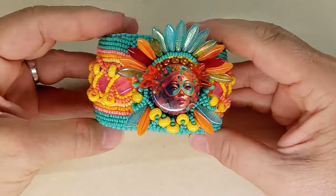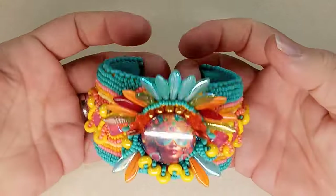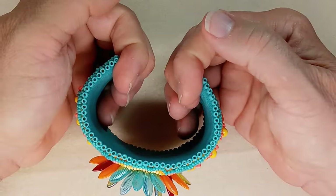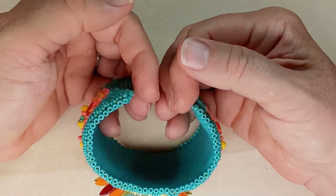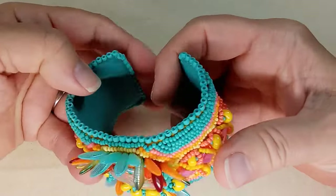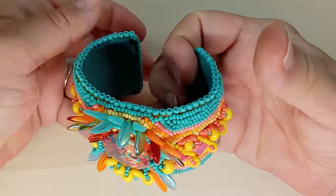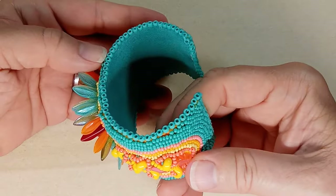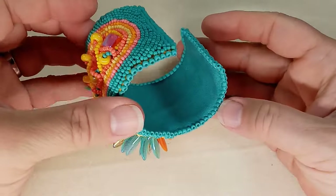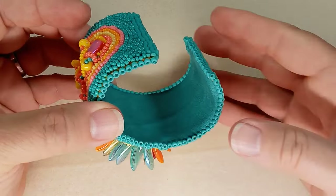This bracelet is on a metal brass form, so you can open it. I don't want to pull too hard since it fits my wrist perfectly, but you can adjust it so it fits somebody with a bigger wrist. The inside is faux leather, and I chose turquoise to complement all the colors of the beads.